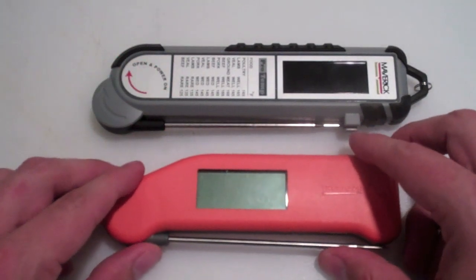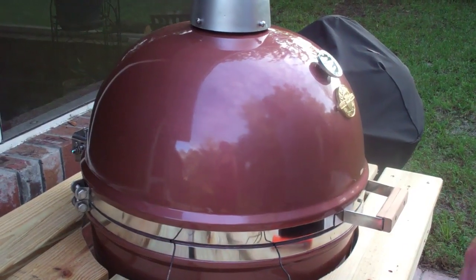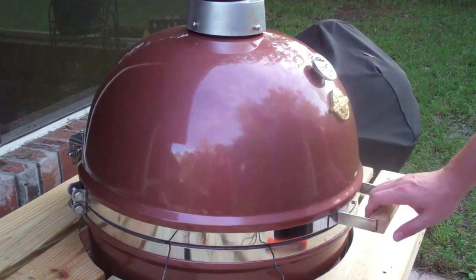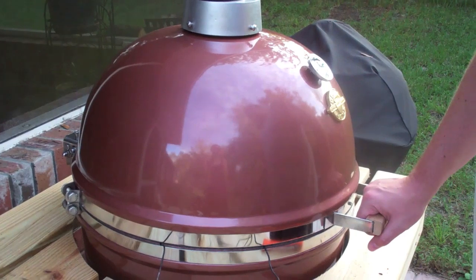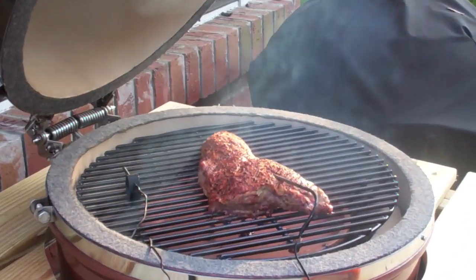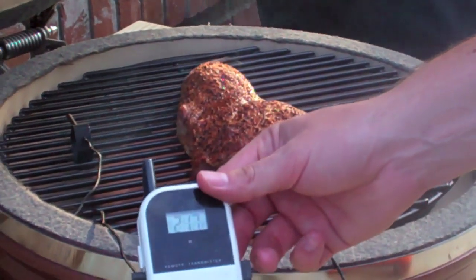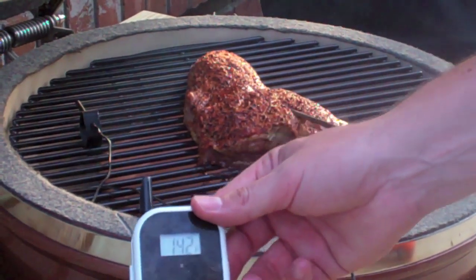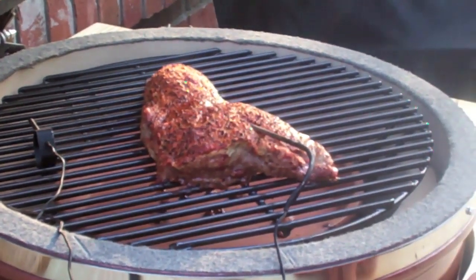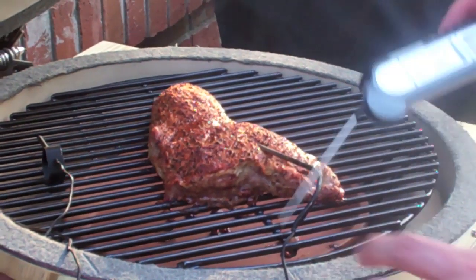I'm going to test these out with the grill fired up. I have a tri-tip that's been cooking on my Grill Dome ceramic Kamado, and it's getting close to done. I'll go ahead and open it up - there's already a probe in there from my Maverick wireless controller. Let's go ahead and compare the Maverick PT100 versus the Thermapen.